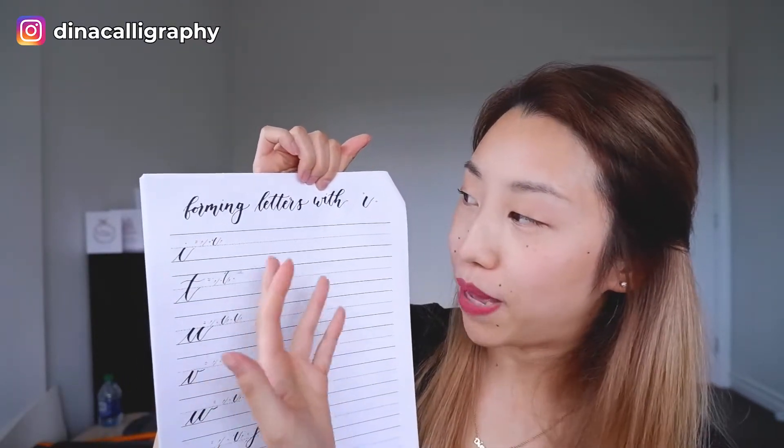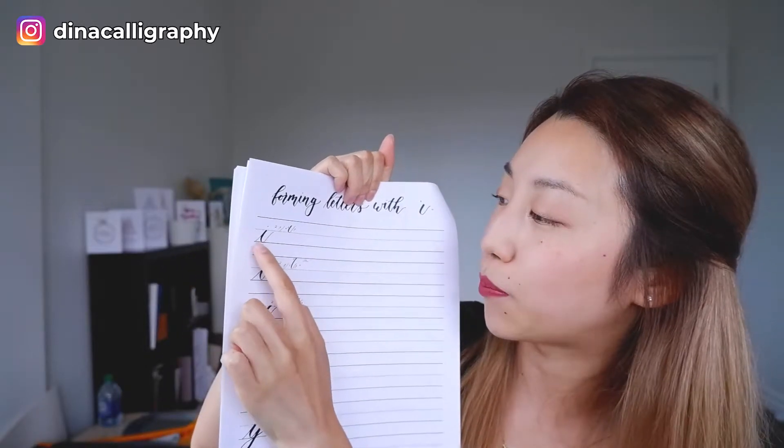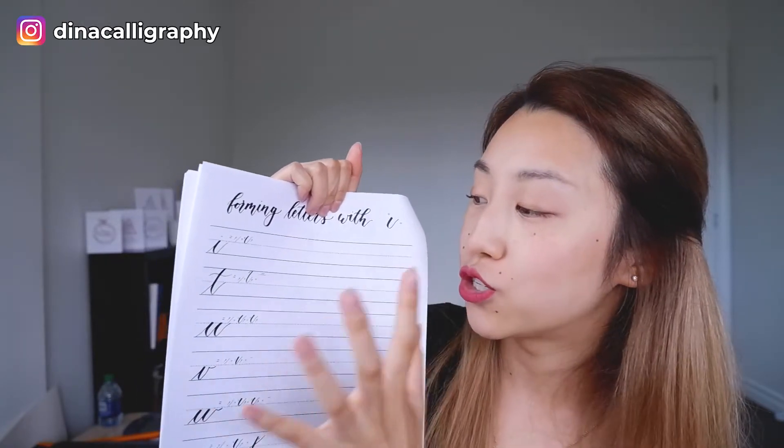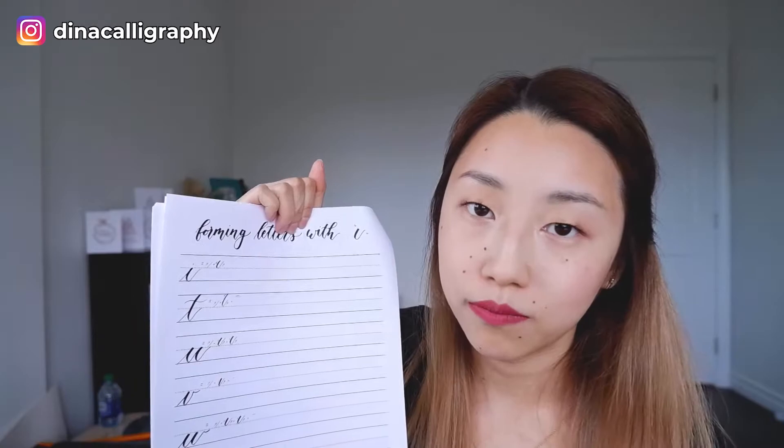After the basic strokes, what I did with my workbook — I thought what made sense is to structure the workbook based on the basic stroke. So it says here 'forming letters with the underturn shape,' then the overturn and the compound curve. I have letters grouped by stroke — for example the I, T, and U all use this basic stroke shape. I do demos for all of them and then tell people to just do a couple of them, giving them time. I have a page for each of the basic strokes.